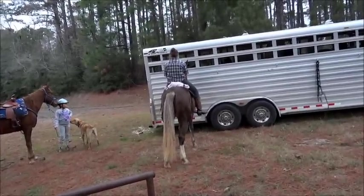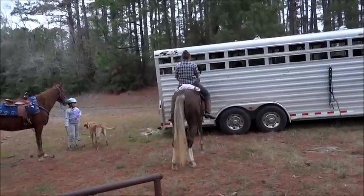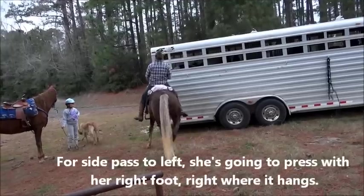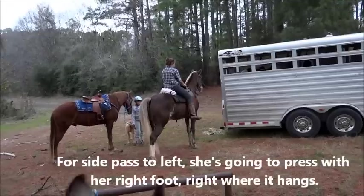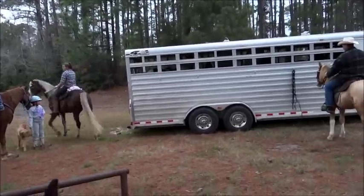Okay, now ask him again. It'd be better if you were in the middle of the trailer, but let's go ahead. Go ahead and ask him for two steps. That's it, that's it. Good. Now stop, settle, settle. Good job. Now just walk away — kind of walk away and turn a circle, and then you'll go back in the middle of the trailer again.